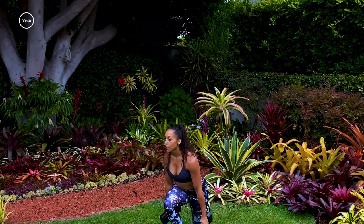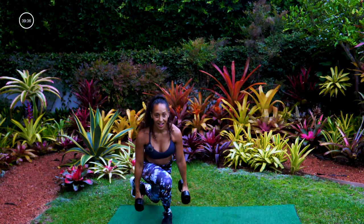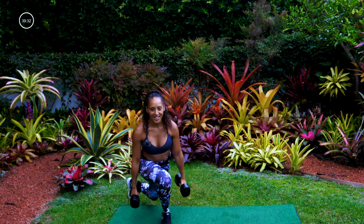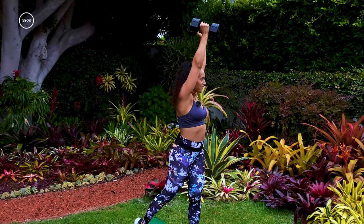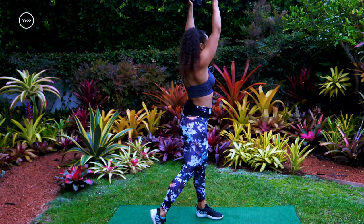Extend those elbows all the way up as you reach toward the sky with those dumbbells. Ten seconds guys — get a little lower in that curtsy lunge. We got five, four, three, two, one.